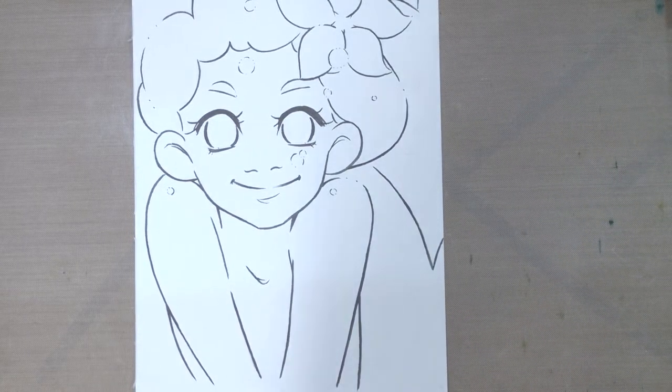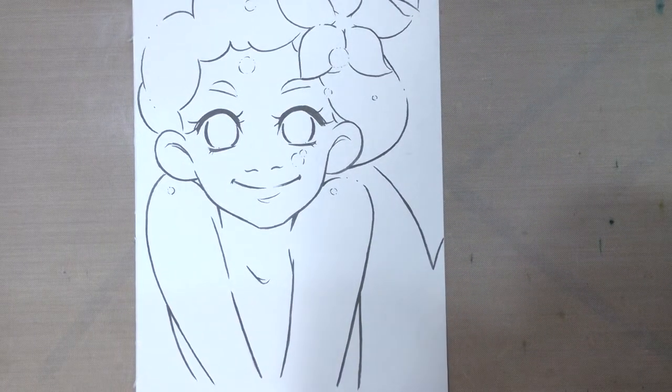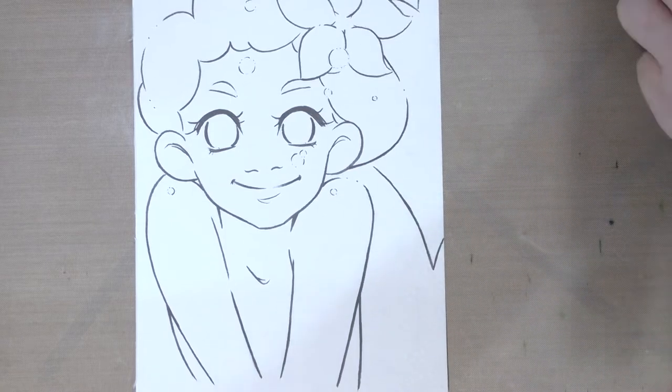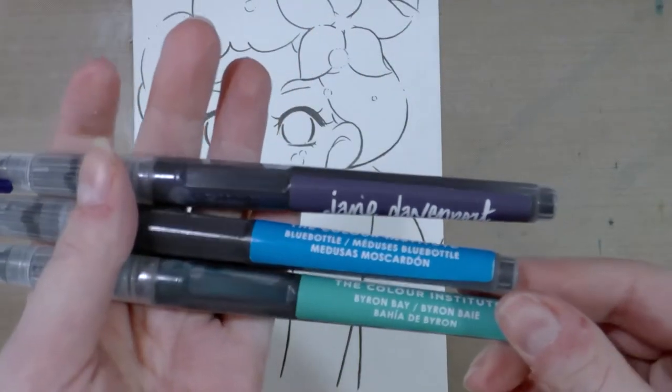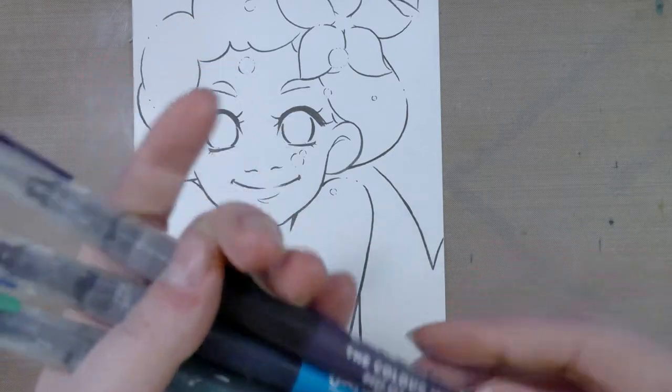The first thing I want to attempt is to apply an all-over color wash. The two or maybe three main colors I'm going to use for the water in general are going to be Byron Bay, Blue Bottle, and Deep Sea.